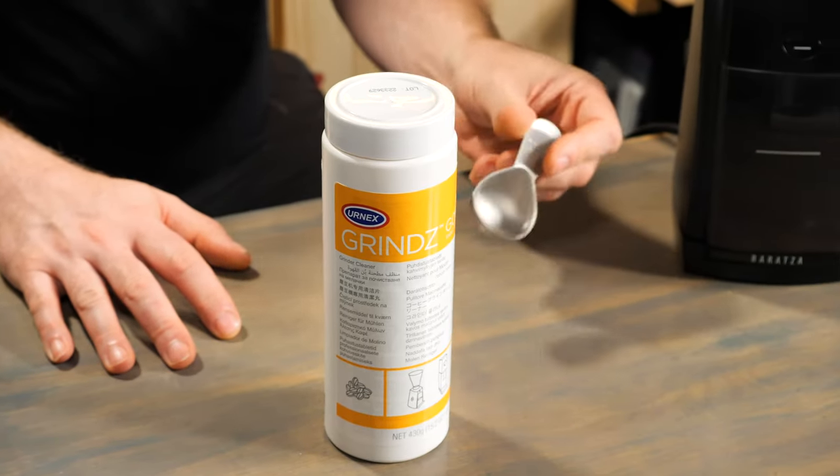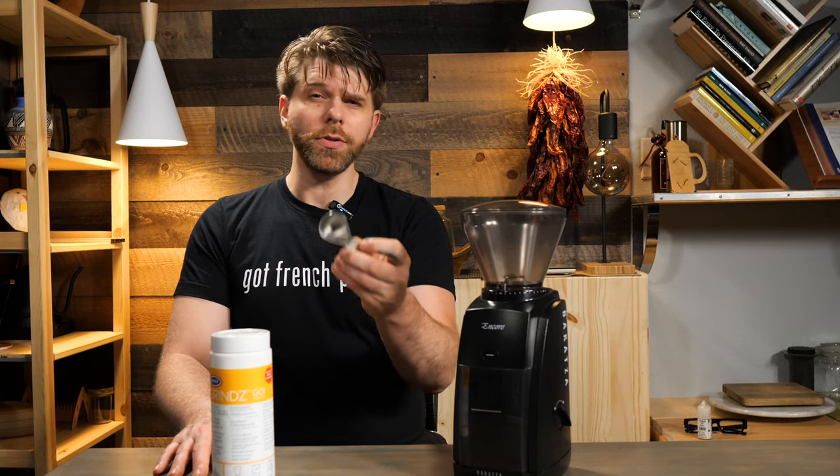For most grinders, one capful or 30 to 40 grams of Grinds coffee tablets will do. We found that 30 to 40 grams is about 4 tablespoons, so that'll make it easier for you to measure at home. For a commercial coffee grinder, always make sure to consult the instruction packet or other documentation that you have for your grinder.